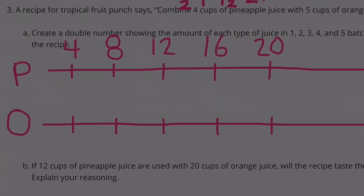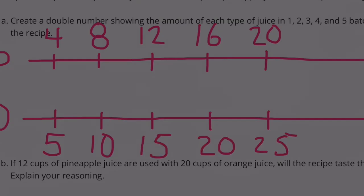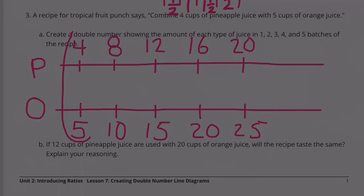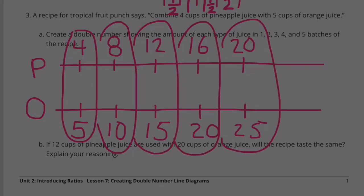Now for the orange juice, we're going to start with 5 cups and continue increasing by 5. We'll have 10, 15, 20, and 25. So this would be the ratio needed — the 1st batch, 2nd batch, 3rd batch, 4th batch, and 5th batch.